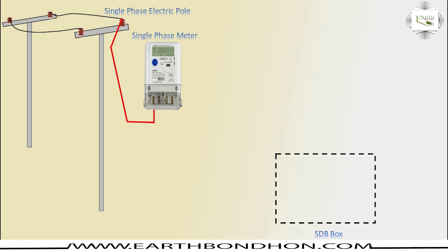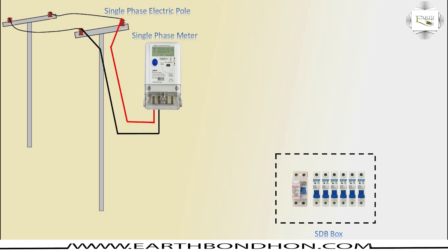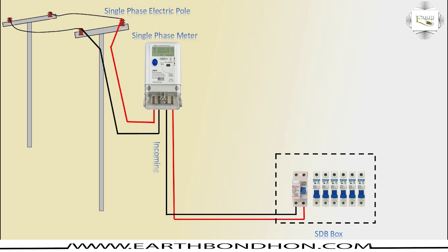The electric pole connects to the energimeter with phase and neutral. From the HDB box, a DP circuit breaker and SP circuit breaker are connected. The energimeter in-house line uses a DP connection with phase and neutral as the incoming phase line.